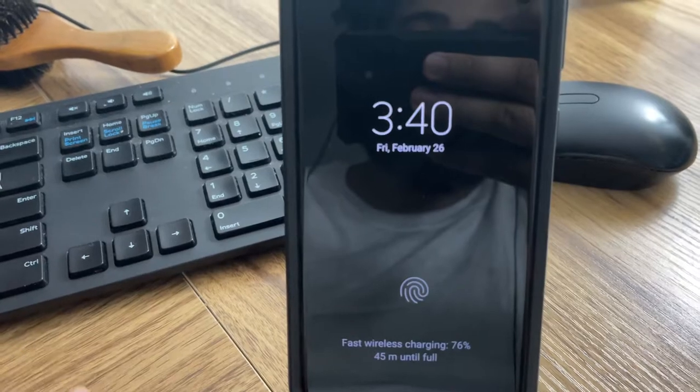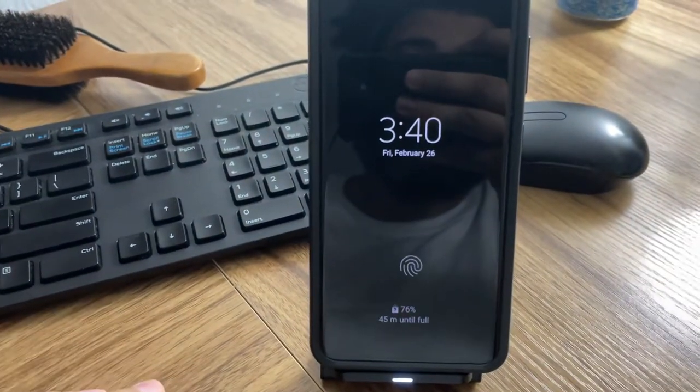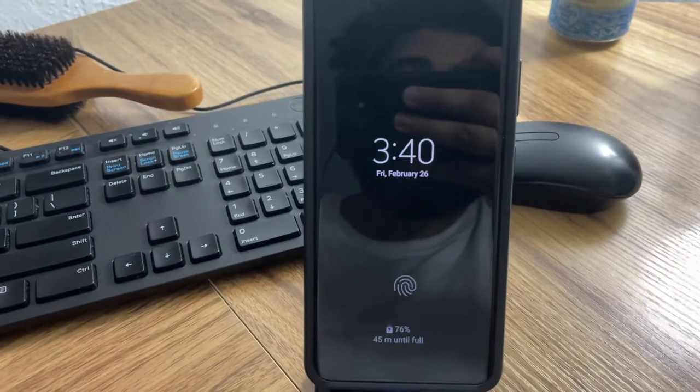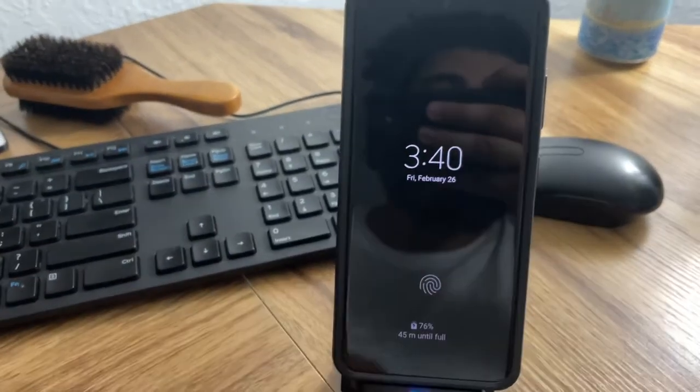For that reason, when you put it against a wireless charger, it wirelessly charges. I just found out about this. This is crazy. I think this is fantastic. I don't think a lot of people know about this, and if you don't know, now you know. Peace.